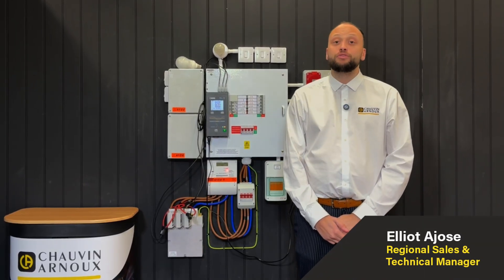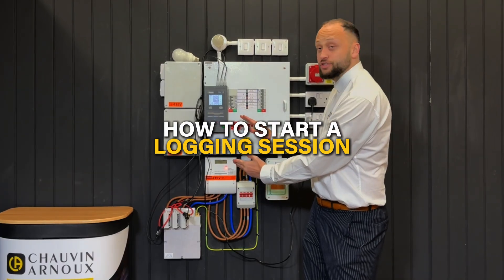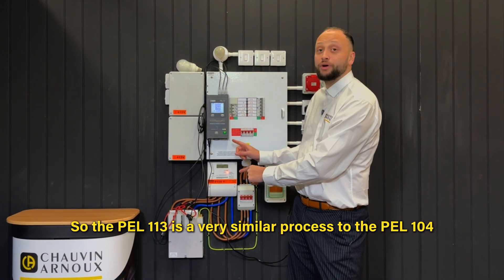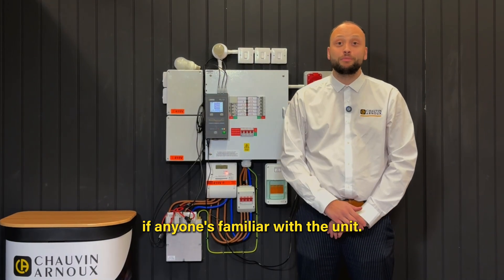Hi, I'm Elliot from Chauvinano UK and in this video I'm going to show you how to start a login session with your PEL 113. The PEL 113 is a very similar process to the PEL 104 if anyone's familiar with the unit.